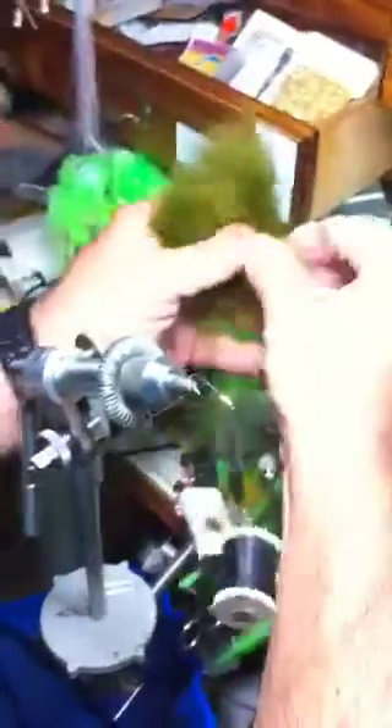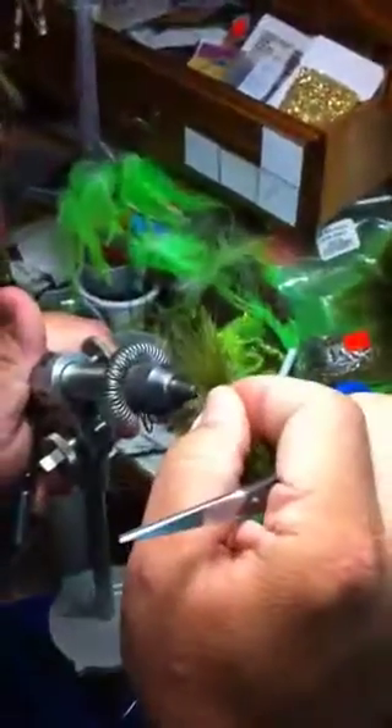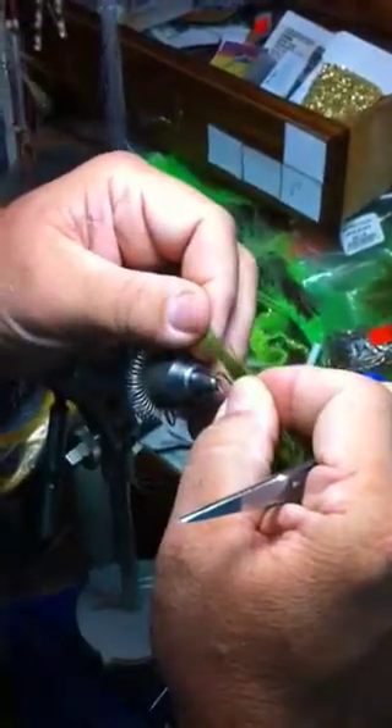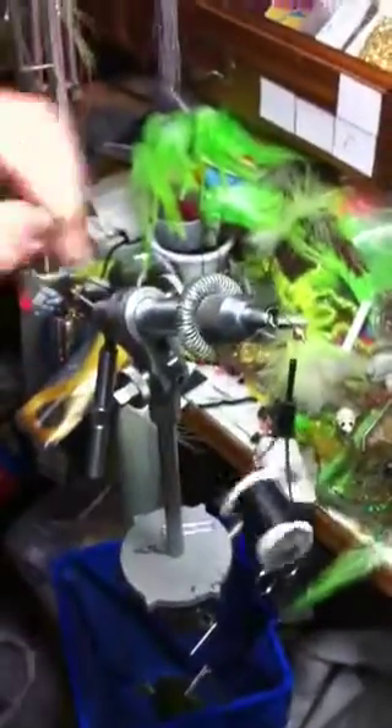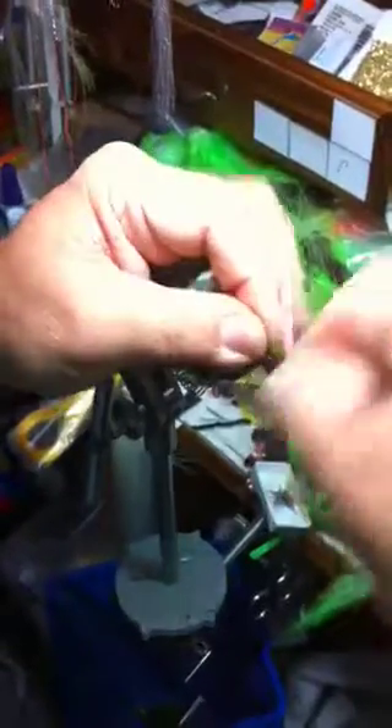I use moss green marabou most of the time. I want your marabou about the same length as your hook, plus that long. So you cut that off right there and put it right underneath the cone. Tie it in and work your way back.